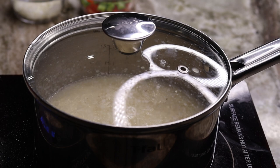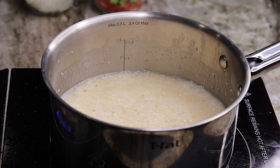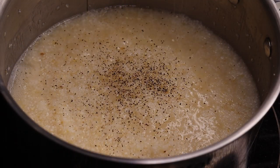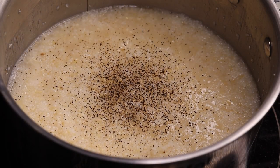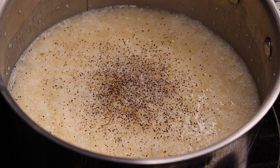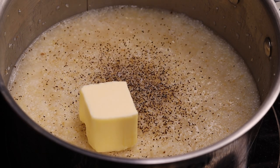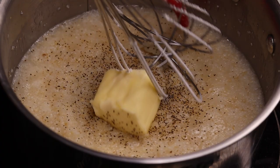Now you're going to cover it and allow it to simmer on low for about 15 minutes. Once your 15 minutes is over, you are going to season your grits. To season I am using ground black pepper and salt, and we'll be making this nice and creamy by adding some butter as well as some heavy cream.